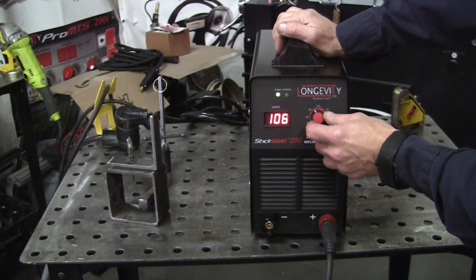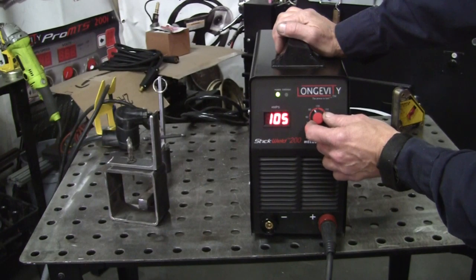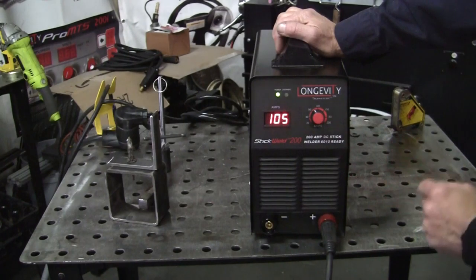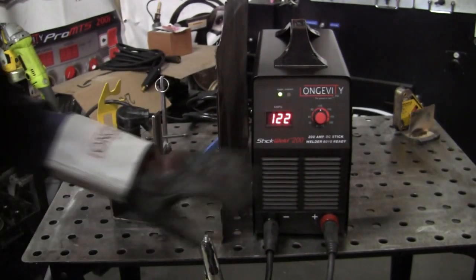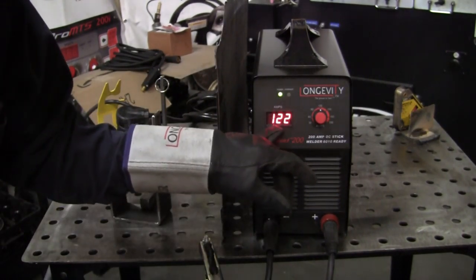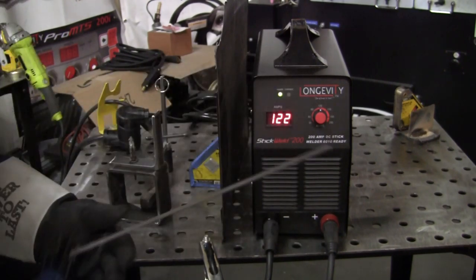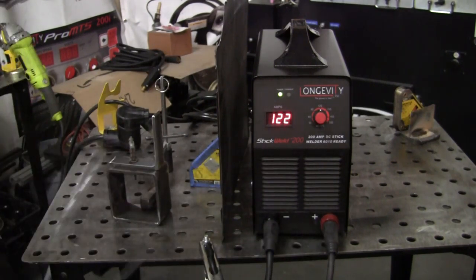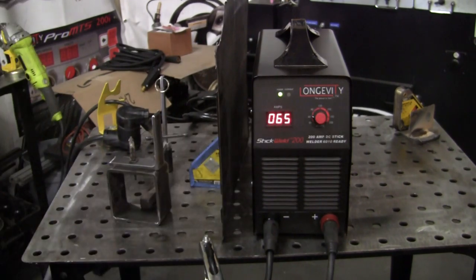I'm going to use the 7018 on there, but starting with a smaller 3/32 rod. I'll also do the 6011 on it too. The machine is running at 122 amps on 220 volts, which is too hot. I'm going to use my 6010 with an eighth-inch rod on quarter-inch material using a whip technique, so I'll turn it down to about 60–65 amps — otherwise it's way too hot.